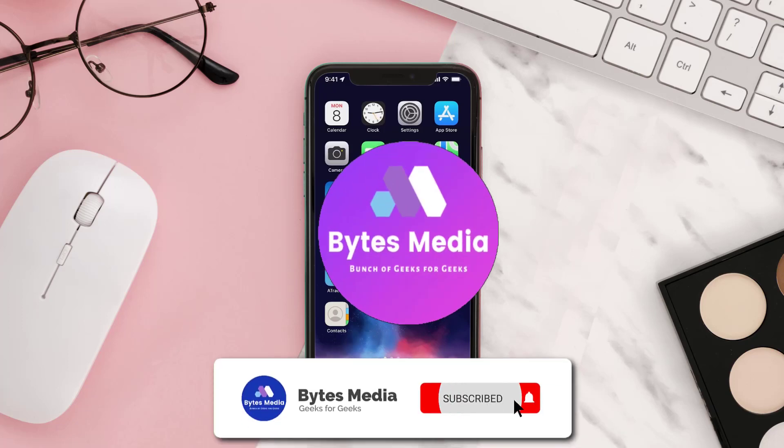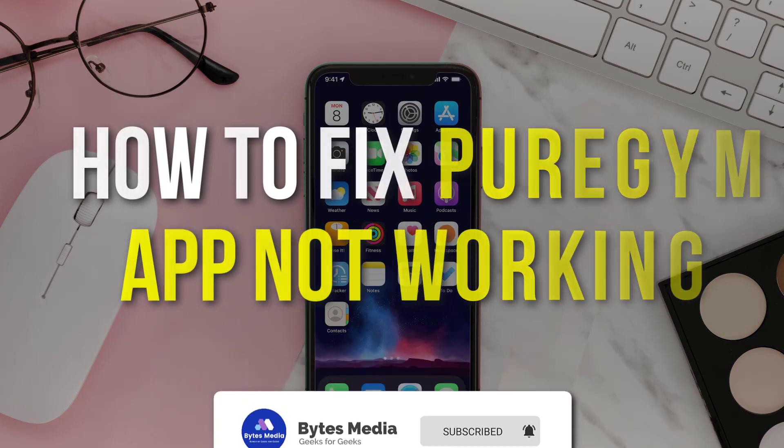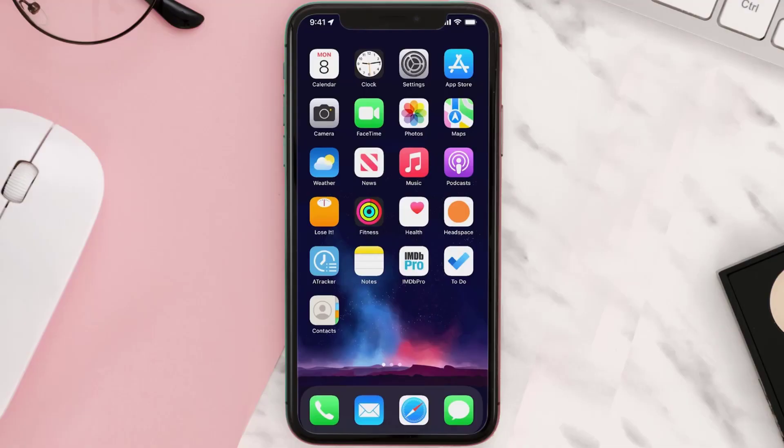Hey guys, I'm Anna and today I'm going to show you how to fix the Pure Gym mobile app not working. First of all, you need to make sure you're running the latest version of the app.